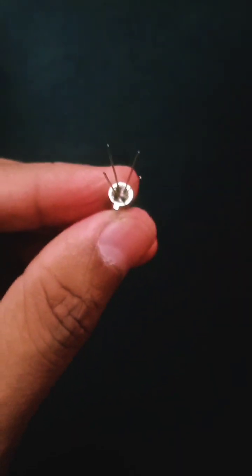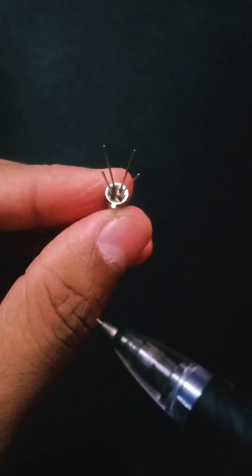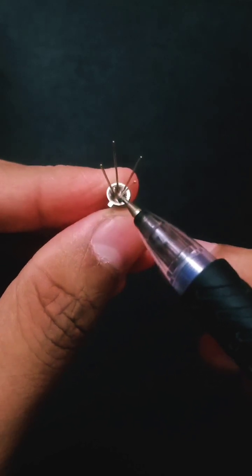So let me handle the JFET as explained in the previous session. As you can see, I handle the JFET in such a way that the notch is pointing towards me and all the four terminals are pointing at the top side. So if I see this particular notch, I have to move to the right side of the notch.